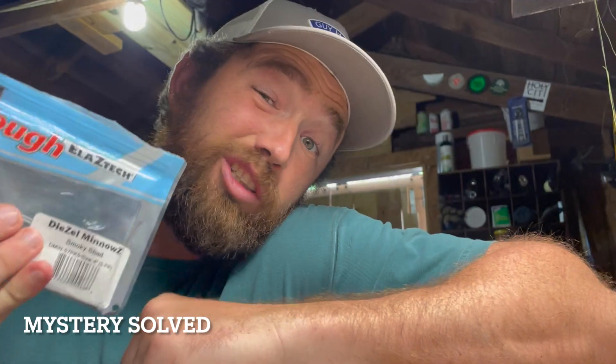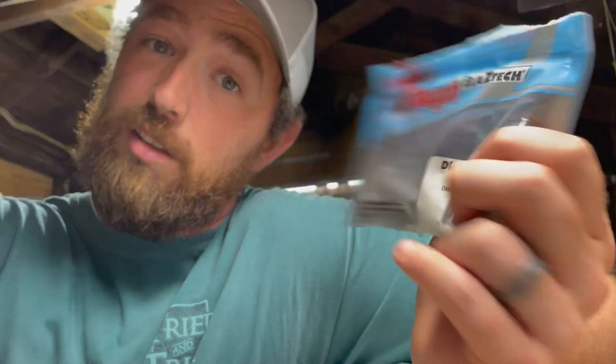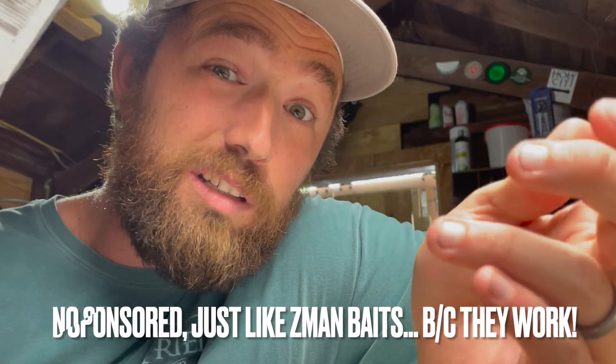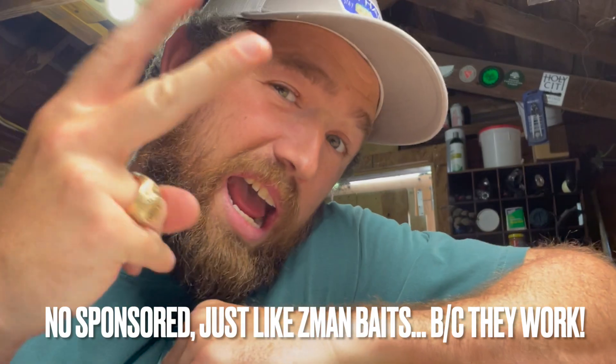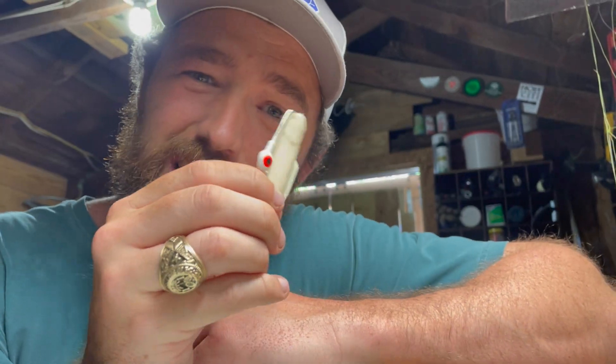So there you have it — looks like the only one I can find that you can do this with is Z-Man. You can find this brand in the link below. I use Z-Man all the time, it works awesome. Now let's address number two: hooking these things upside down.